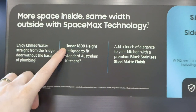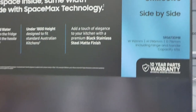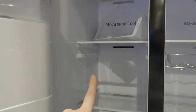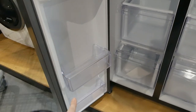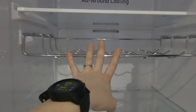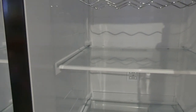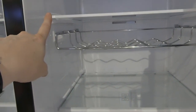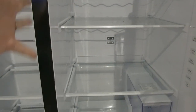It says 'enjoy chilled water straight from the fridge door without the hassle of plumbing — you just have to refill it.' It's under 1,800 millimeters in height, designed to fit a standard Australian kitchen. In the freezer you've got two drawers — it's exactly the layout of ours. There's a removable wine rack. One slight downfall is the shelves only go in one position, so you can't actually adjust the height, but they're still pretty wide.